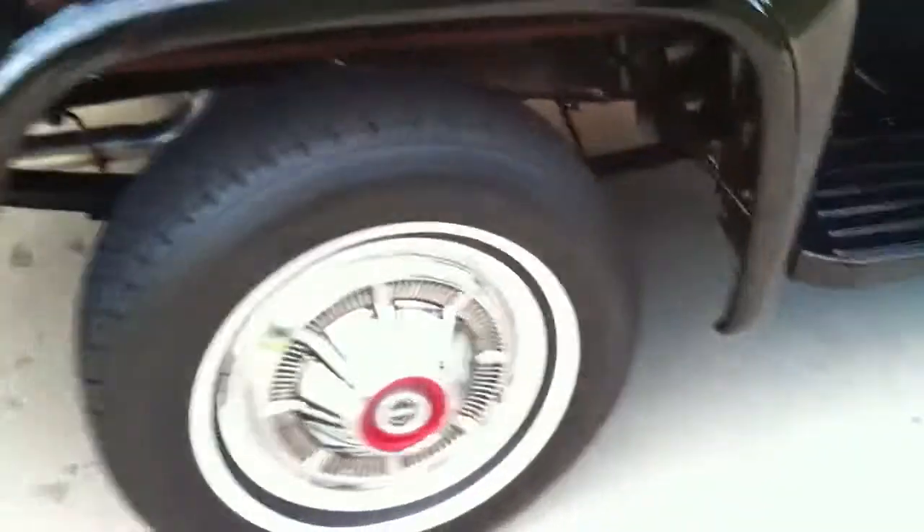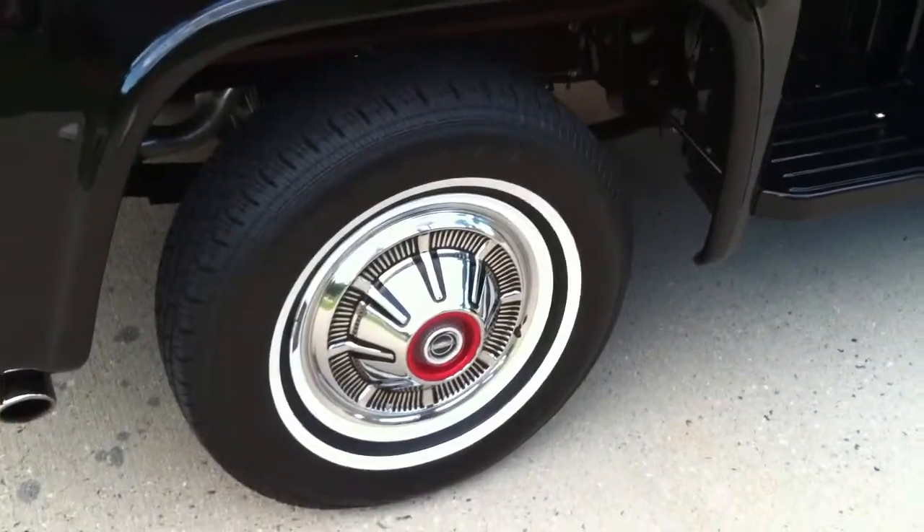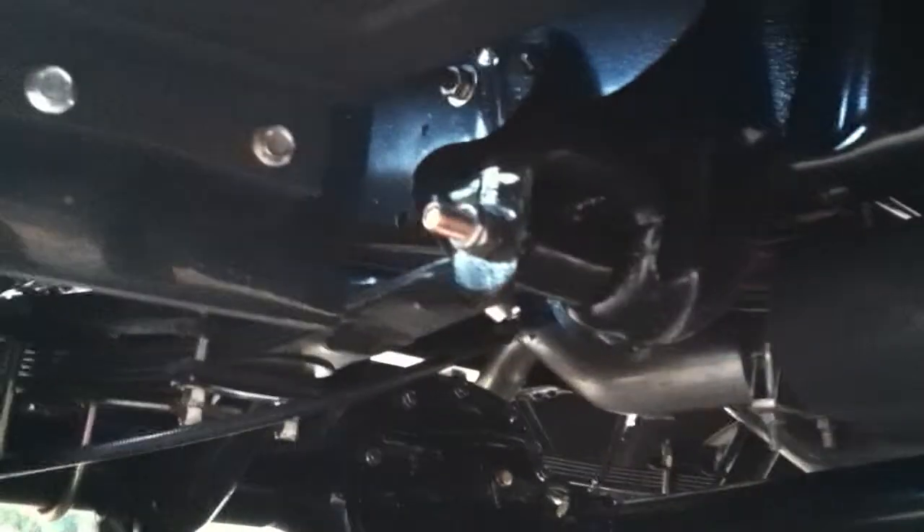Is there any option this truck doesn't have? No AC and no power steering, and no radio from the factory. We're going to look underneath this thing here, because it looks as good underneath as it does up top. If there is such a thing as a perfect truck, you're looking at it right here. No rust anywhere — this thing is ridiculous.